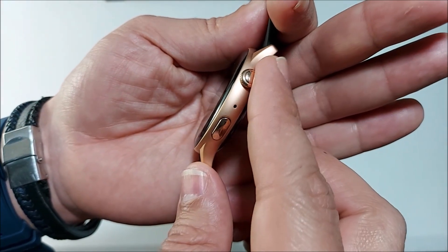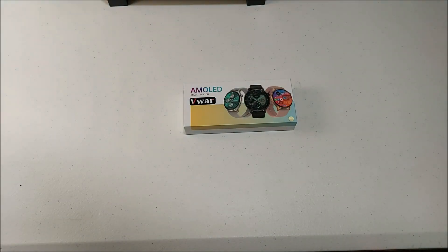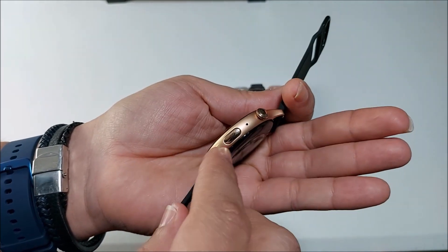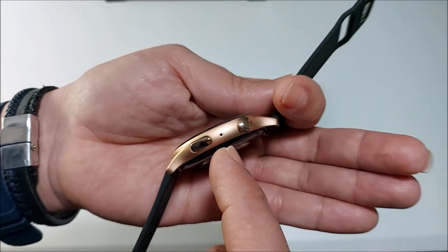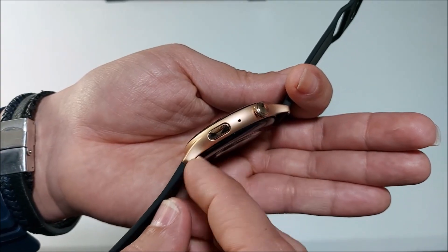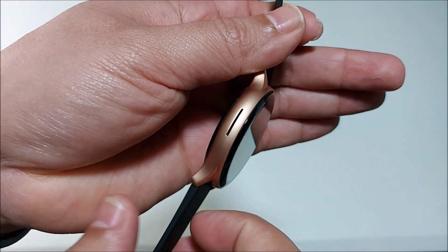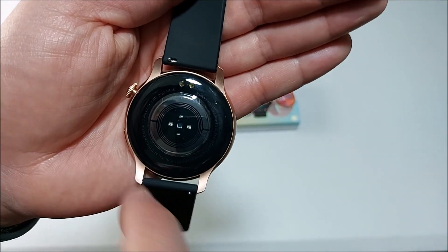From this side we have the crown. If you turn it, you can clearly hear that click sound. Right in the center we have the microphone, and on the bottom we have the second button. The crown and button are more shiny, but I think it makes it look really nice. From the other side we have the speaker, and from the back we have the charging interface and the sensor.